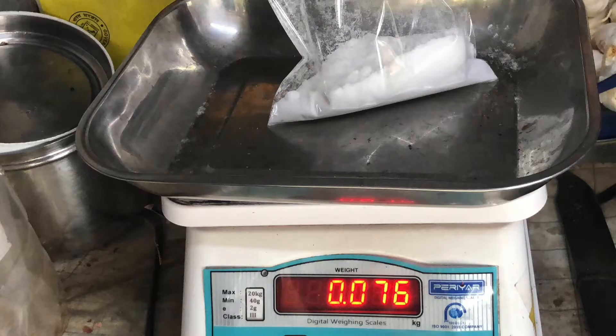I've weighed these 75 grams on a weighing scale. As you can see, it's close enough — about 76 grams on the scale. I couldn't get 75 exact, but fair enough, we can approximate this to 75 grams. Now let's measure how many tablespoons this is.